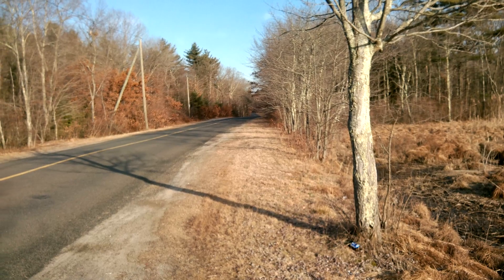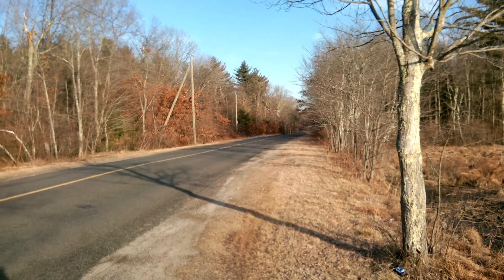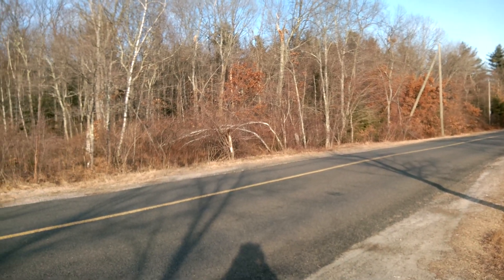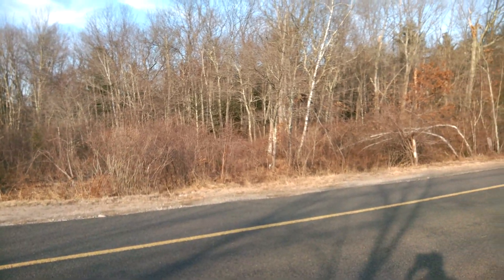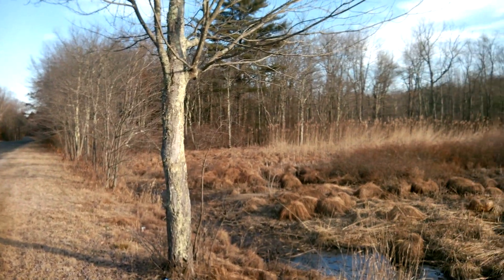It's kind of bright out here. I'm getting some reflection on the screen, so I don't know if it made much of a difference doing the focus that way. But I'm going to upload this video directly from the device to YouTube, so you can see for yourself what the quality is like on a very sunny day.